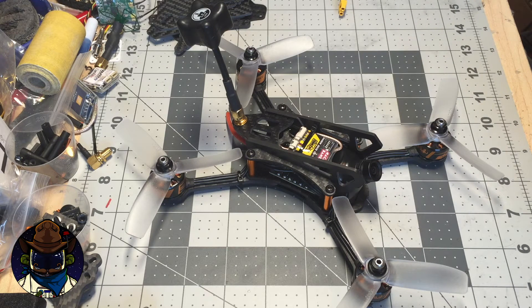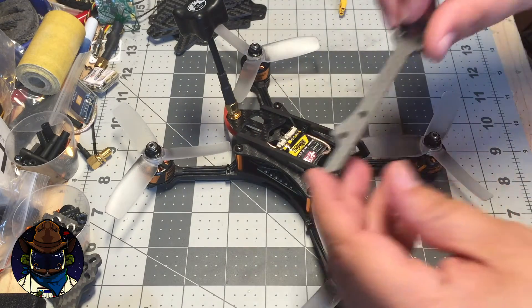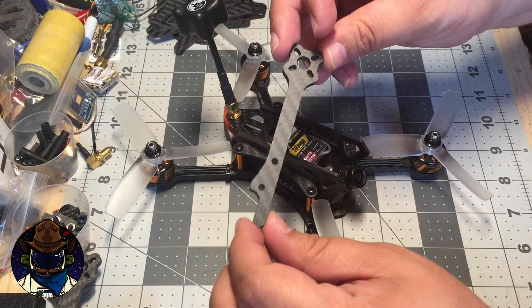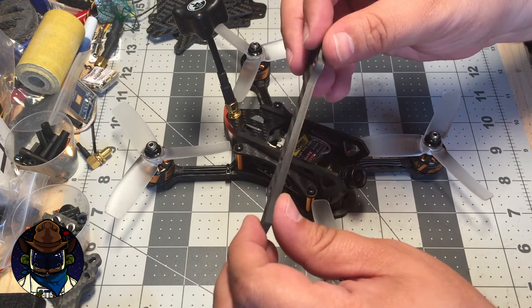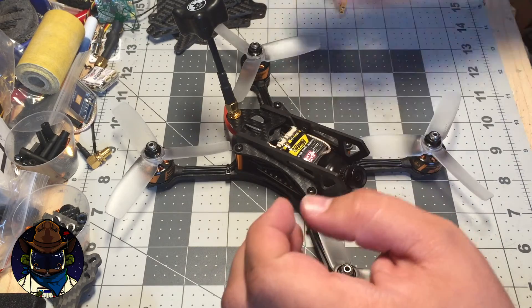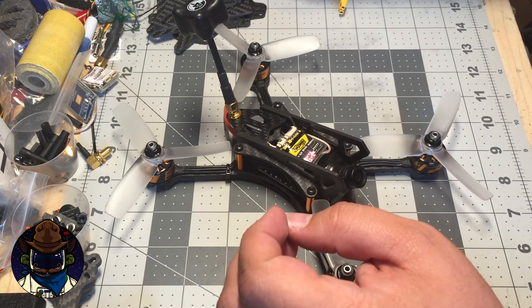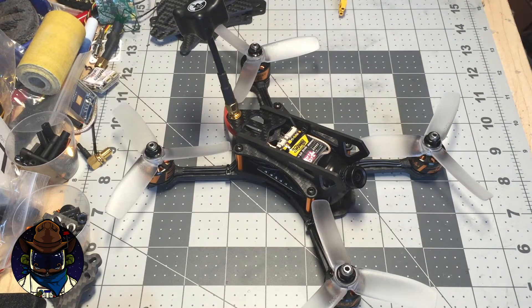The XLR4 follows two different trends. One of them is lightweight — I'll show you an arm here. These arms are really not very wide. This is actually four millimeters thick, but it's only about eight millimeters wide or something like that, so it's about two-thirds of the width of an SCX arm. The idea is to have a really lightweight, really agile frame.